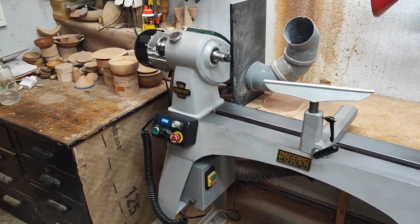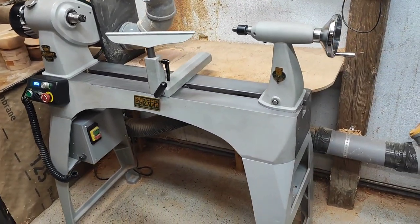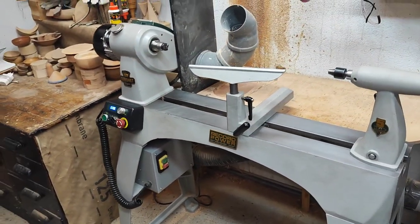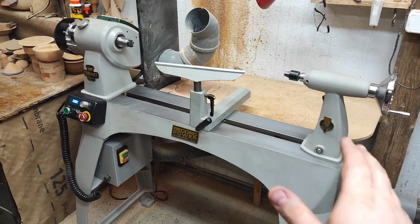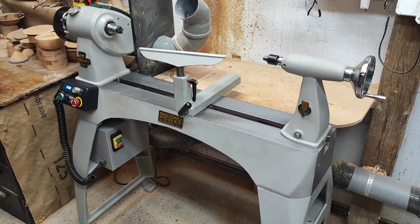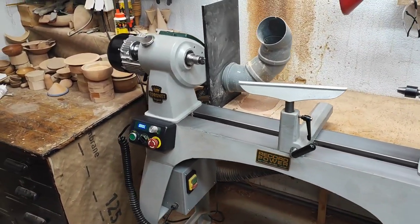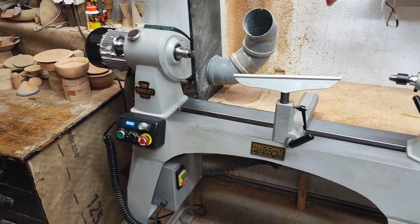Welcome back. This will be an overview and review of my lathe — the Coronet Regent from Record Power. I've had this machine for a little over five months, and I want to walk you through some of the features and talk about the good stuff and a few of the not-so-good things, because every lathe has both sides.